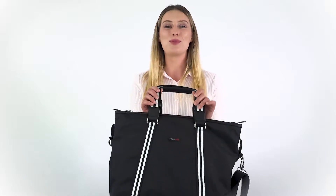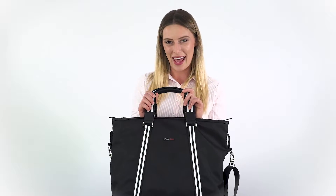Hi there, it's Holly from Zoomlight. Today we've got the Brooklyn anti-theft tote bag. This bag has some serious space, perfect when you've got to carry it all, like weekends away or holidays.